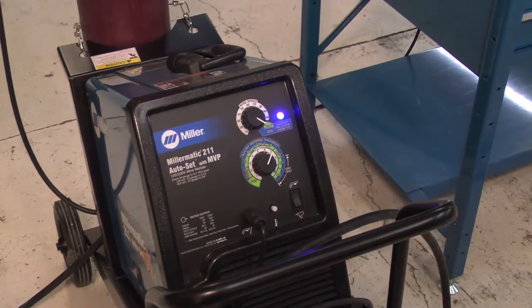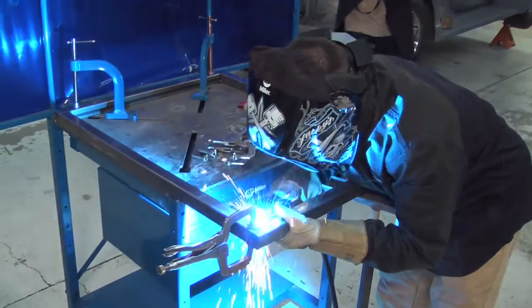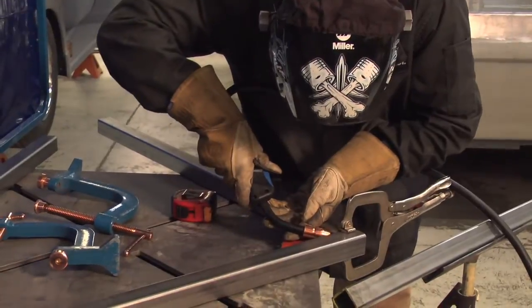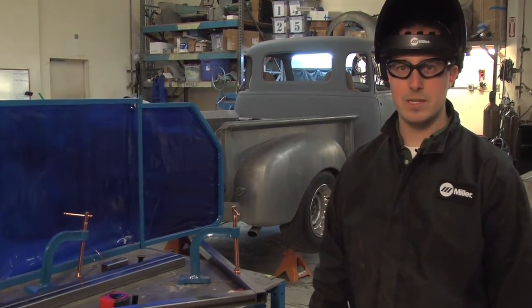We're gonna be using the Millermatic 211 Auto Set with MVP. The nice part is it does have that Auto Set feature, so we can simply go in and adjust it to the material thickness. This is eighth inch thick so we'll set it on eighth inch and we'll be ready to go. For tacking, I like to set it just a little bit colder — we have it on 14 gauge right now, just in case we have to break any welds apart if it wasn't square when I tacked it up.